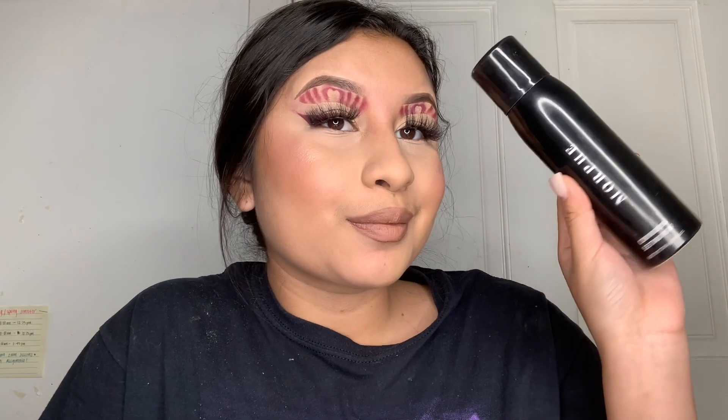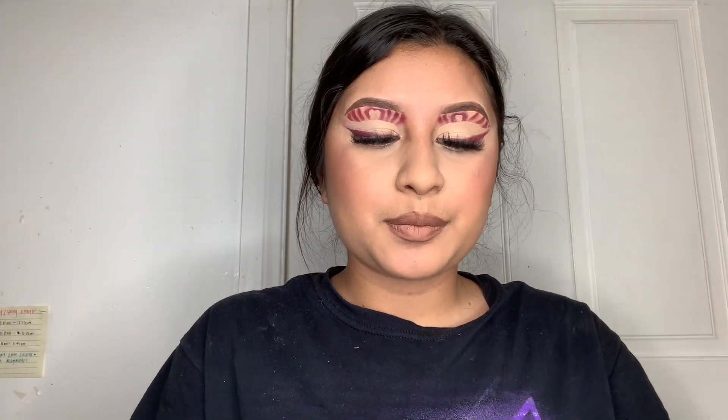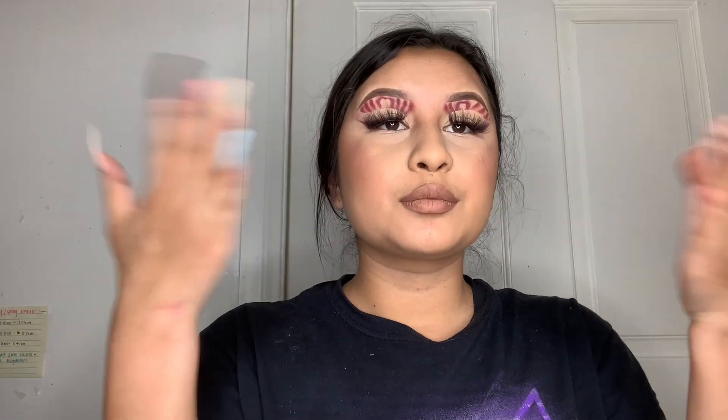Lastly, I'm going in with my Morphe setting spray — one of my favorites. It literally feels like a hairspray; when you apply it, it doesn't feel like you're applying a lot but it really is. The smell is just amazing, I love it. That pretty much wraps up today's video! I really hope you guys enjoyed it. I'm so proud of how it came out — it was my first time doing a look like this, and I've been seeing it everywhere on Instagram. Don't forget to like and subscribe, and I'll see you guys next time!